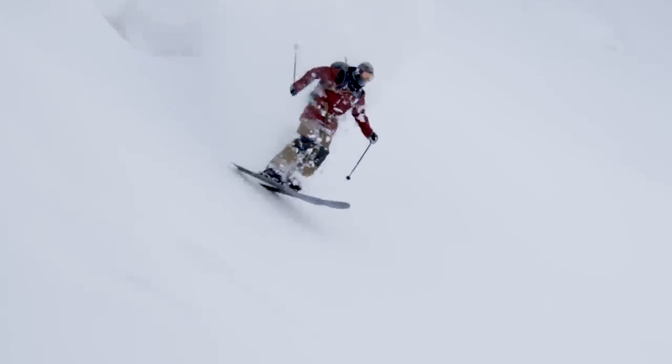It's a super fun ski, and instead of leaning way back and trying to keep your tips afloat, you can just relax and focus on drawing your line down the mountain.